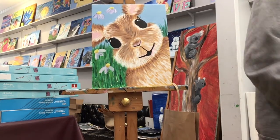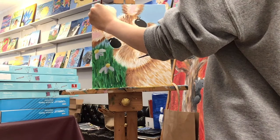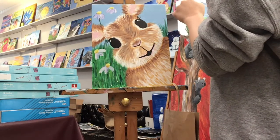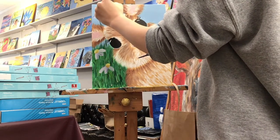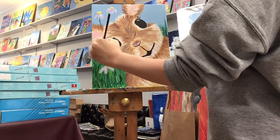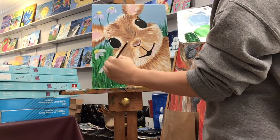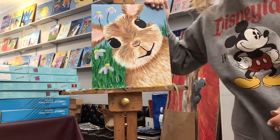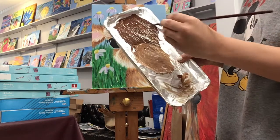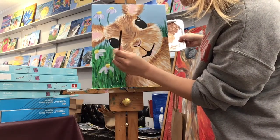Wipe your brush off and go back to whatever green you want — make sure all the flowers have stems. The stems can go in front of the bunny or behind the bunny. And you are done! Add your whiskers — go back with that dark brown that we made and just do three lines going off the bunny. Dip into your white and just on the top of your lines go in with your white, and you're done.